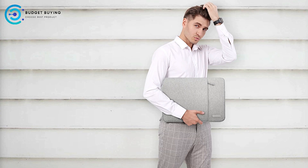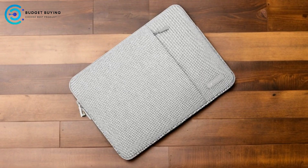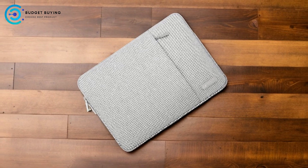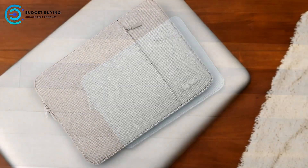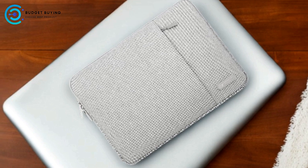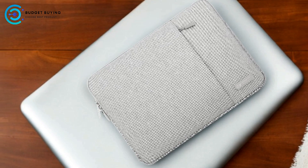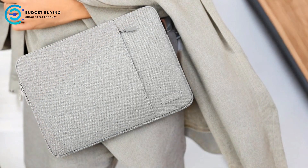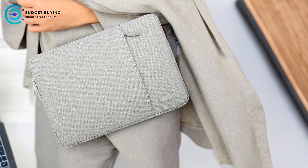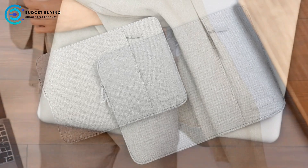Durable Polyester Material: the case is made with polyester, known for its durability and resistance to wear and tear. This material ensures that the sleeve can withstand daily use without showing signs of damage, providing reliable protection for your laptop over time. Convenient Zipper Access: the top opening zipper glides smoothly, allowing you to access your laptop quickly and easily — a practical feature for professionals or students who need to retrieve their devices without any hassle.